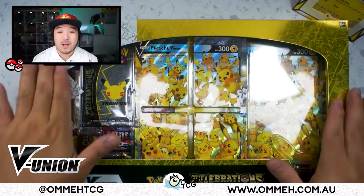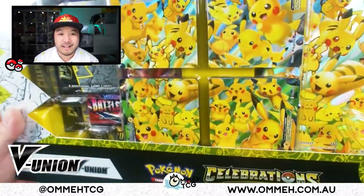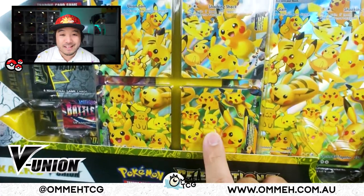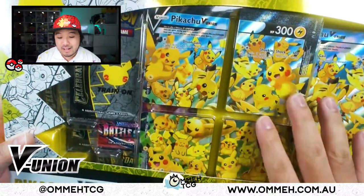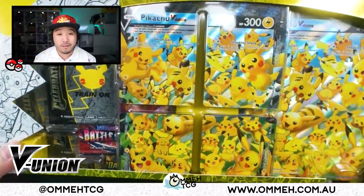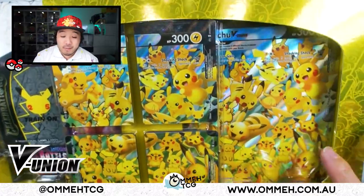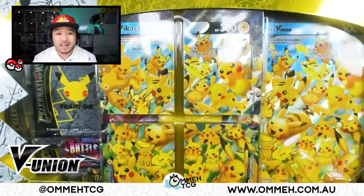We've also got the big jumbo card which we're gonna open and put in the binder. The Pikachu V Union box is absolutely amazing — so golden — and I'm adoring the artwork. All the different faces they're making, it's an absolute amazing box. They threw all these Pikachus in and I love that they give you the jumbo card of the entire artwork as one piece. I'm quite tempted to frame this one up.